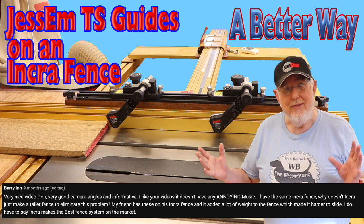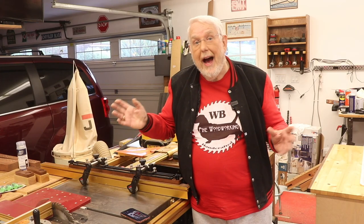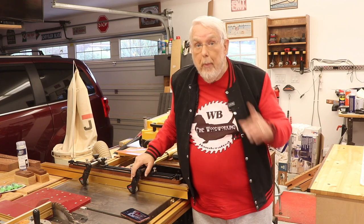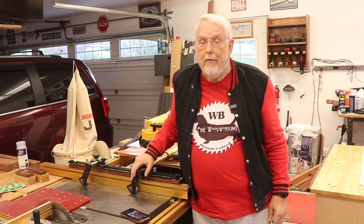From Barry: Very nice video, Don. Very good camera angles and informative. I like your videos — doesn't have any annoying music. I have the same Incra fence. Why doesn't Incra just make the fence taller to eliminate this problem? My friend has these on his Incra fence and it added a lot of weight to the fence, which made it harder to slide. I do have to say Incra makes the best fence system on the market. Well, Barry, I haven't found any issues with the extra weight on the Incra fence, but I can see that would be a problem for some people.